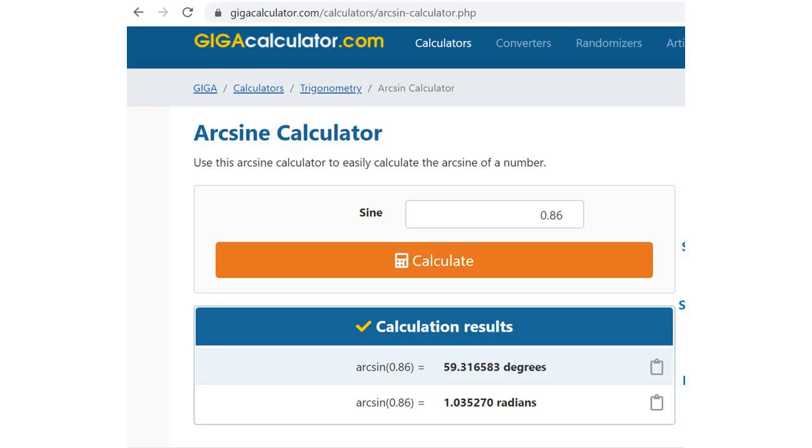Using your calculator or an arcsin website — I use the website because I don't actually have a calculator — you want to work out your angle. It's just arcsin times the answer that you got from dividing the width by the height of your blood droplet. For mine it came up with 59 degrees, which is pretty good considering I had set it at a 60 degree angle.